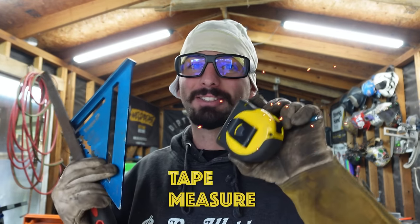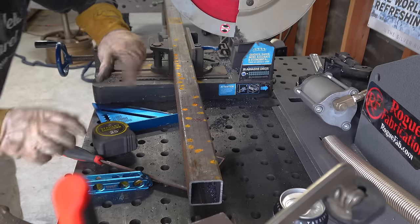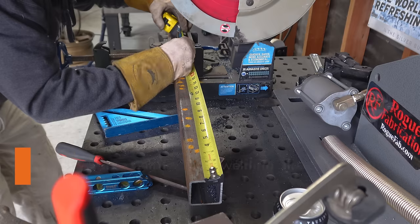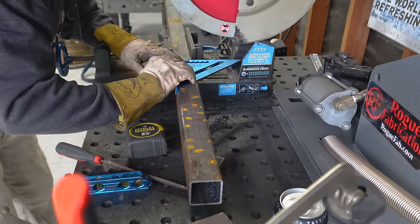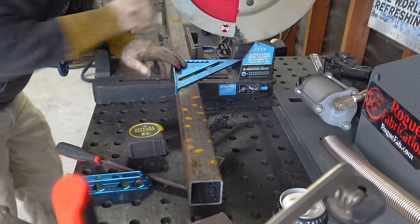A couple tools I always keep with me by the saw: a speed square, tape measure, silver streak pencil, and a small file. Today we're going to be building a 20-inch by 20-inch square tubing frame. I'm going to go ahead and pull my tape measure and mark 20 inches.